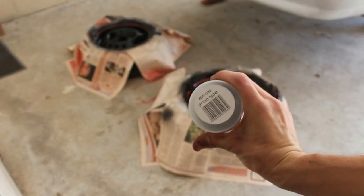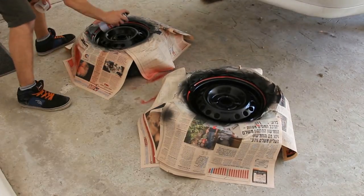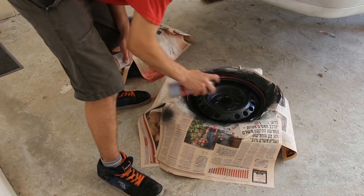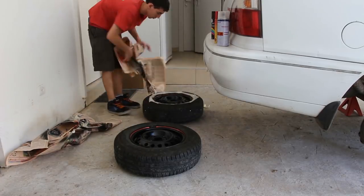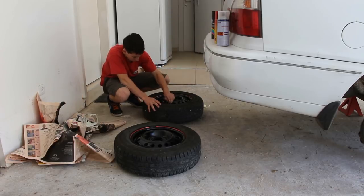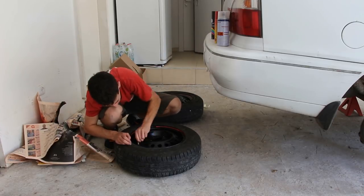Now we are back to the wheels. Use a varnish spray and apply one equal layer to protect the paint and make sure all your work won't get lost after 2 weeks. After drying the varnish for 15 minutes, take off the papers and duct tape and get ready to put the wheels back on the car.